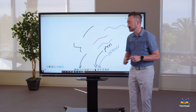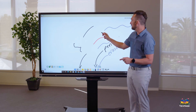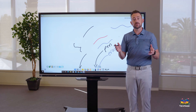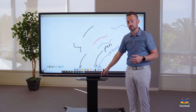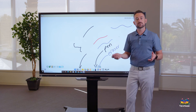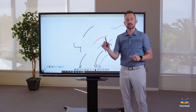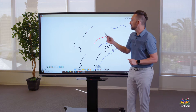The pointy side always functions as a pen regardless of what tool is active. For example, if the eraser tool is turned on and you use the thick side, it erases, but if you switch to the pointy side, it draws as a pen — the pointy side will always be a pen.